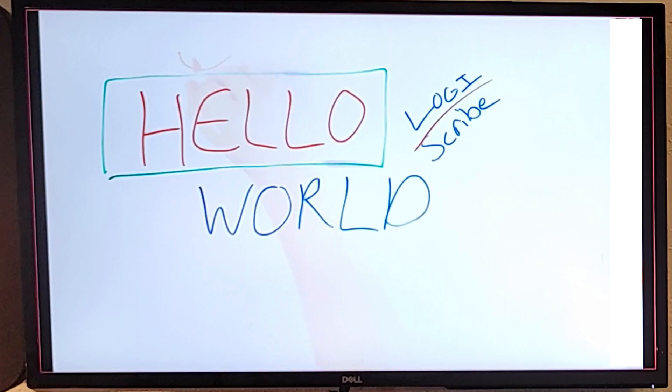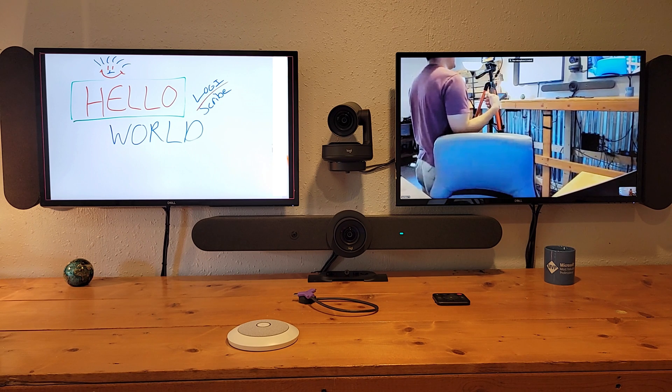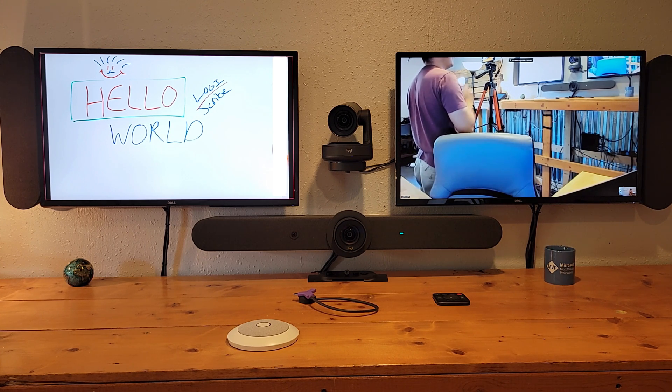We'll make a little happy face on the board, accentuate it, give it some blue hair, and a blue nose. You can see the content on one side and cameras in the gallery on the right. The Logitech Scribe's AI capabilities are doing the transparency effect — taking what's written on the board, making those colors vibrant and clear. That is the Scribe as a content camera in a Microsoft Teams meeting.